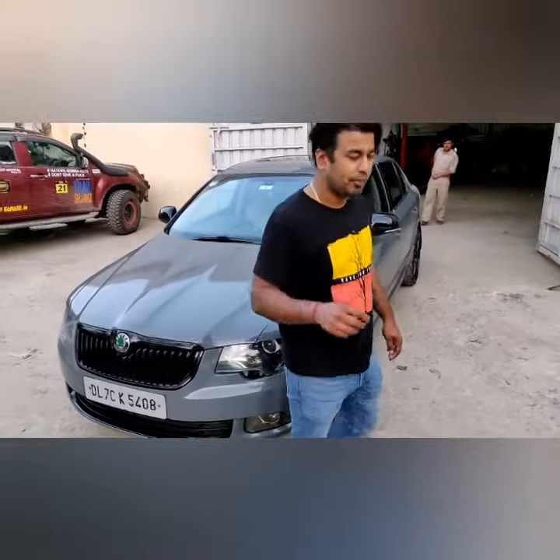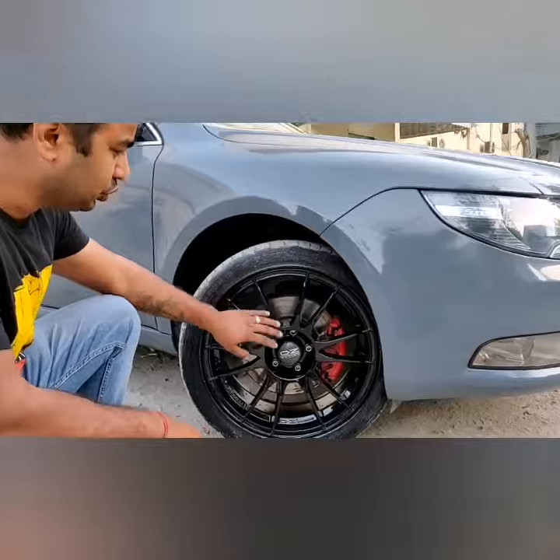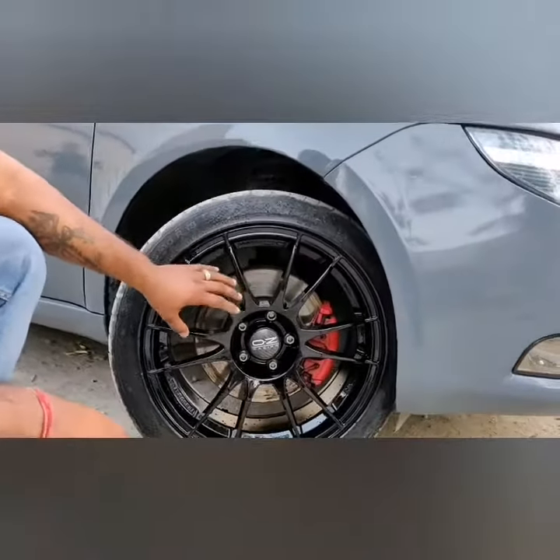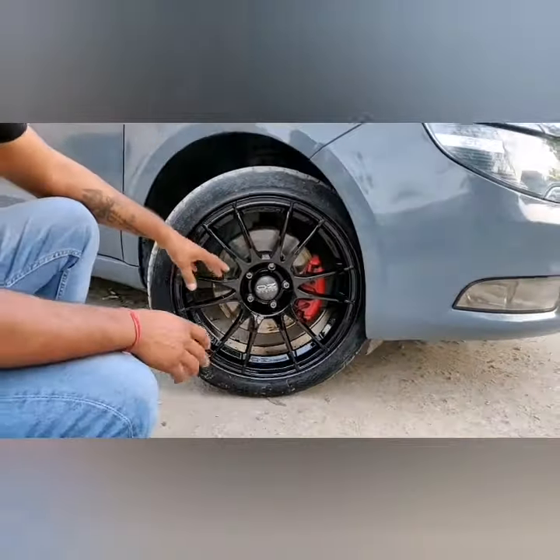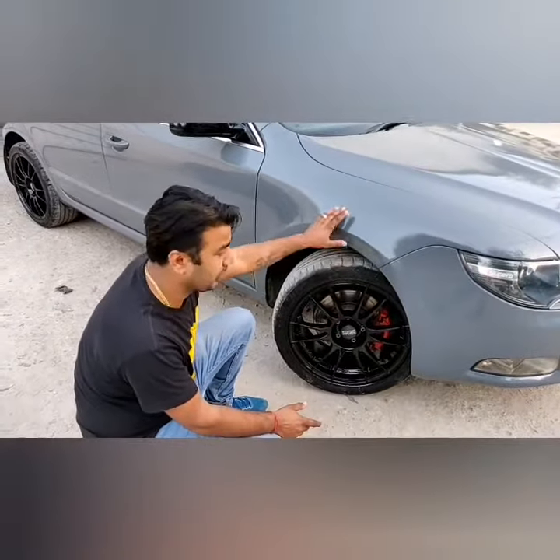It's a grille blackout. These are original Hozy Racing wheels — they come in grey color, but now we have black-painted them, because grey goes with black. Nardo Grey doesn't go with grey wheels.